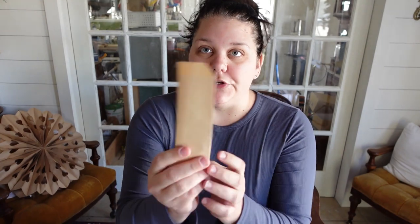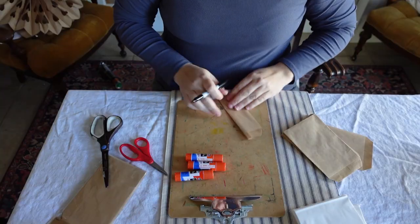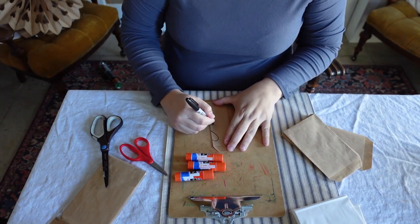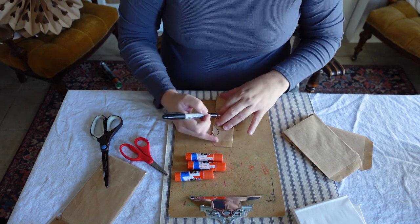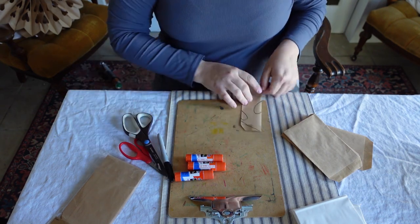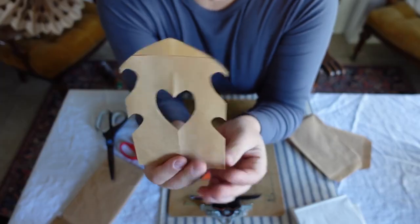I've figured out a much easier way to cut them more symmetrically. I made an entire tutorial about it on the blog. What you do is you're going to fold the bag in half lengthwise like this, and then I'm going to draw my hearts. I did a smaller version of my other bag — let's see what this one turns out.